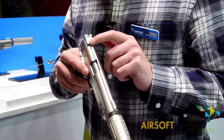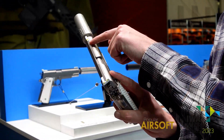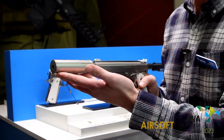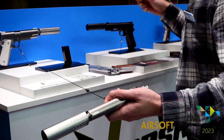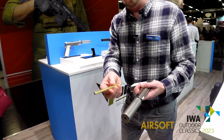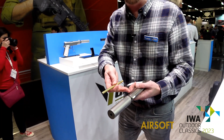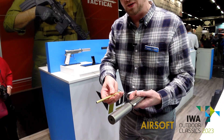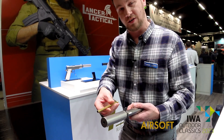The VX14 has many similar features, like the ridge rail that goes through the top of the pistol and obviously the suppressor on it. Inside the suppressor you'll find an inner barrel extension. All of the inner barrels on our pistols are 6.03 millimetres and they all have a threaded end, so you can put our extenders and suppressors on them.